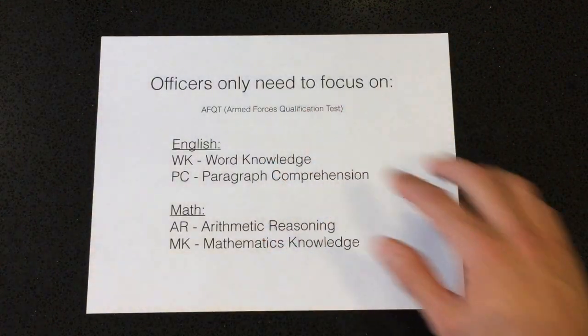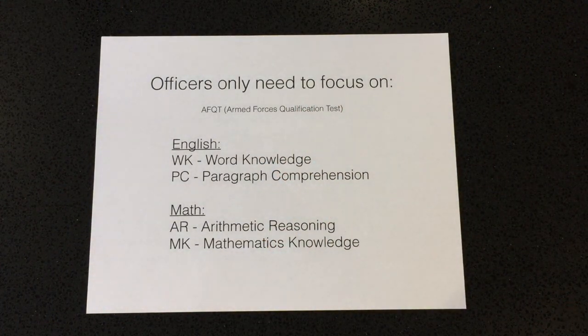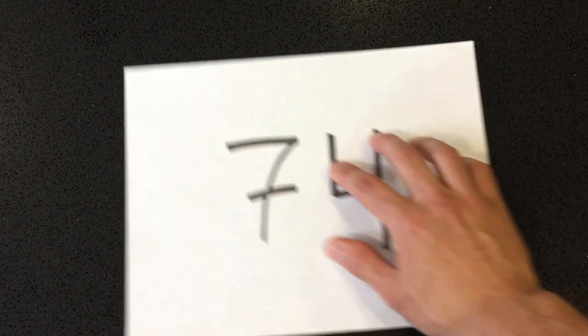Officers only need to focus on the four AFQT subjects: word knowledge, paragraph comprehension, arithmetic reasoning, and mathematics knowledge. Officers need to score a minimum of 74 on the ASVAB — at least for the Marine Corps, though it's likely similar across all branches. If you're joining the Marine Corps, you can use your SAT score instead of the ASVAB, as long as you scored a minimum of 1000 on the math portion and 1000 on the English portion of the SAT.